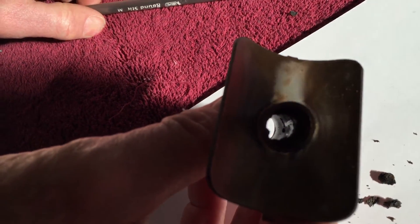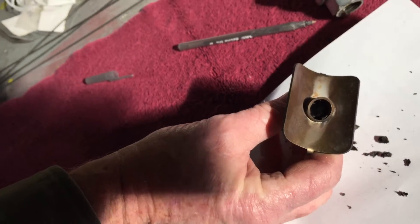That's what's come out of it — that's what it should look like.